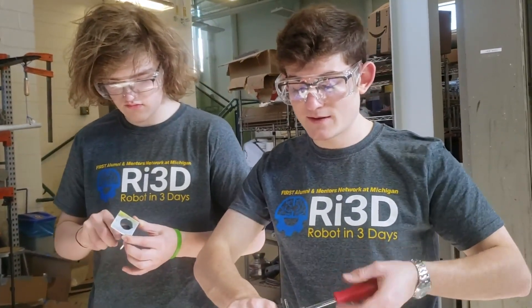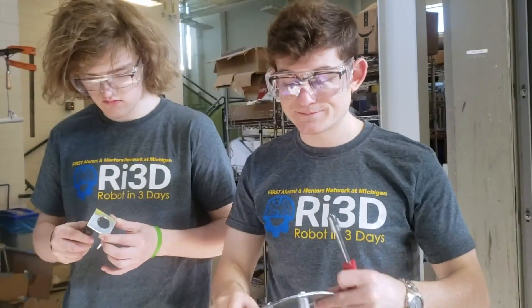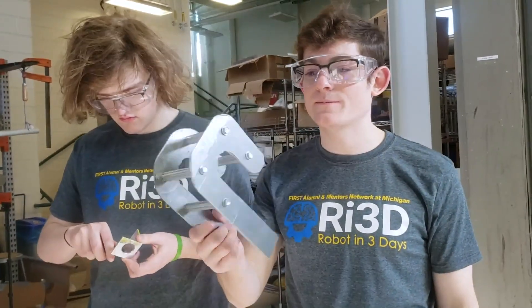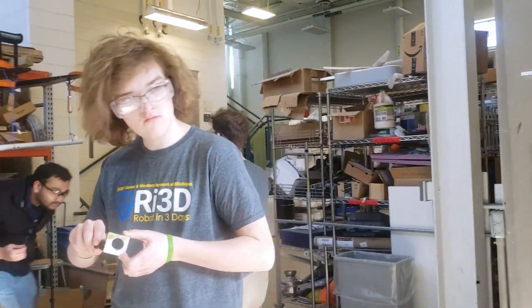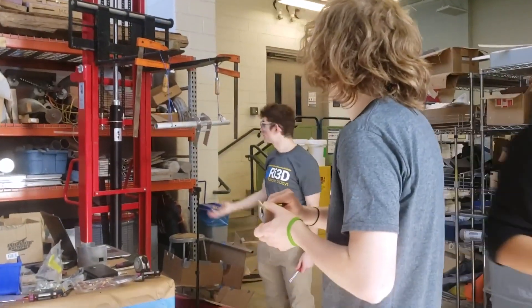I don't know why, but my head just did like a side-to-side thing there. It's pretty weird. I wasn't planning on doing that. But this is it. I'll tighten some stuff up and we're going to slap this baby right there.